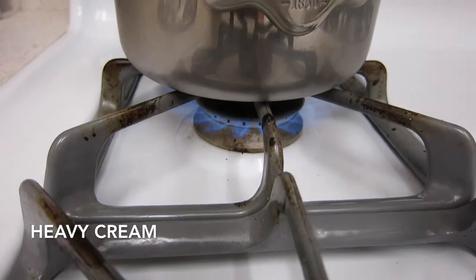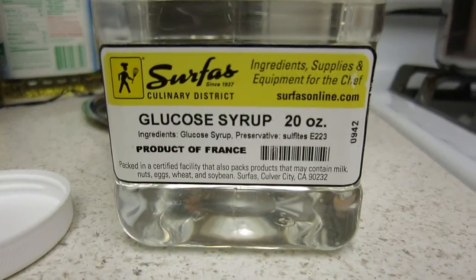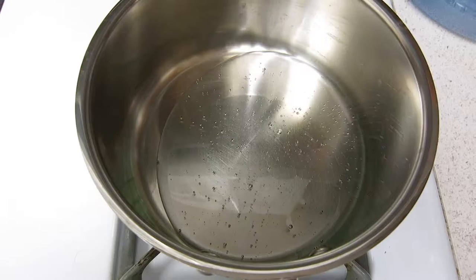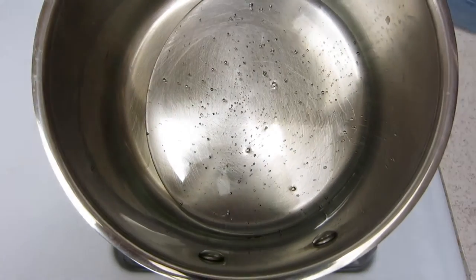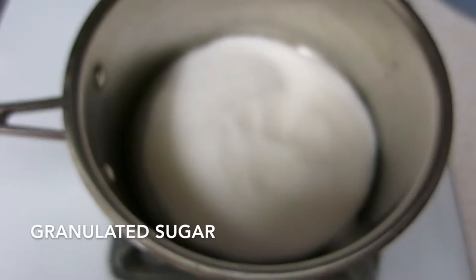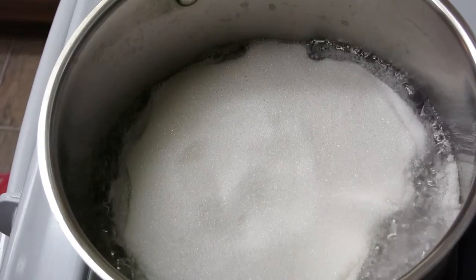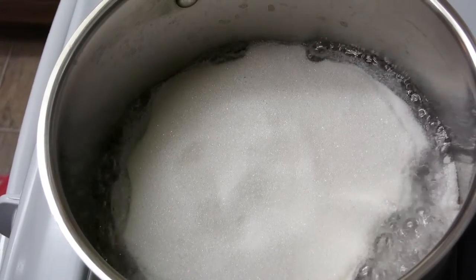Heat heavy cream until it boils and then cover it to keep it warm. Add glucose syrup to a saucepan — you can use corn syrup as a substitute. Add granulated sugar. I added it dry, but it's probably better to soak the sugar in a little bit of water before you add it to the glucose.